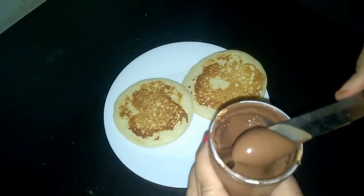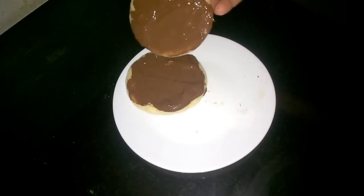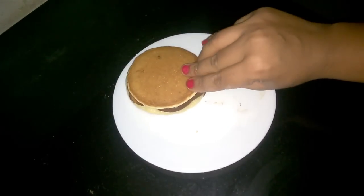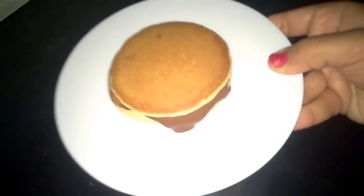Time to spread our Nutella, and then we just have to sandwich them, and Dora cakes will be ready. Friends, if you like my recipe, do hit the like button and do subscribe to my channel. Enjoy!